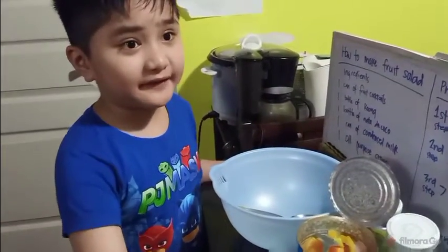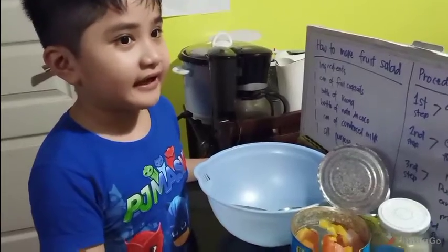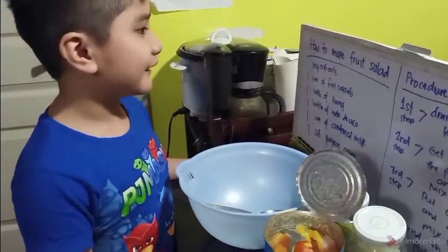Hi, my name is Zikeza, KST Sellings. For today, I'll be teaching you how to make fruit salad.